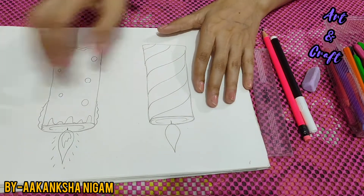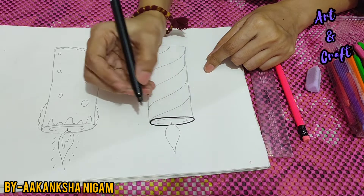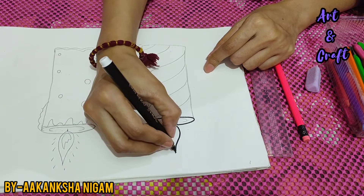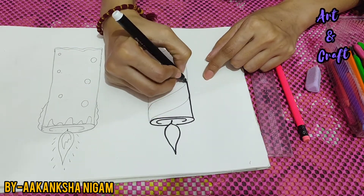So my both candles are ready. Now I will make the outline. I know it's tough for you, it's new for you also. But if you try once, you will draw it easily.